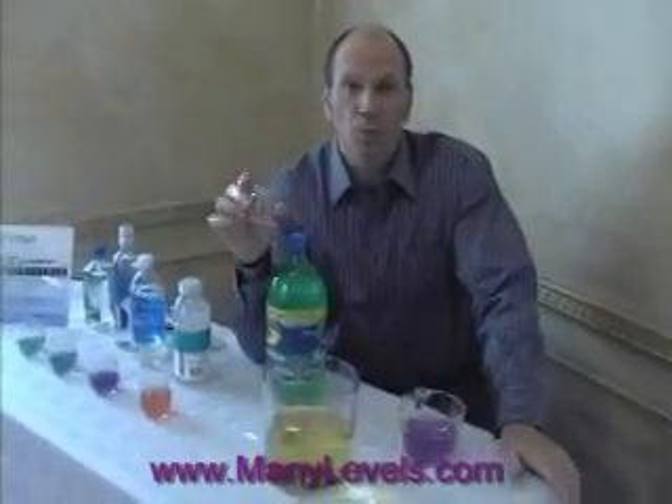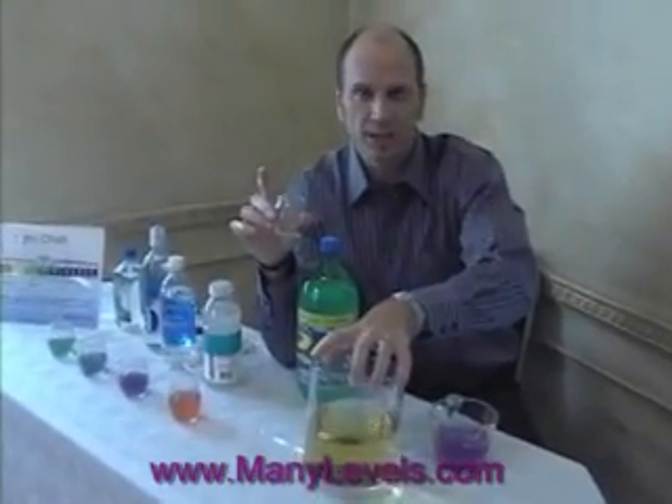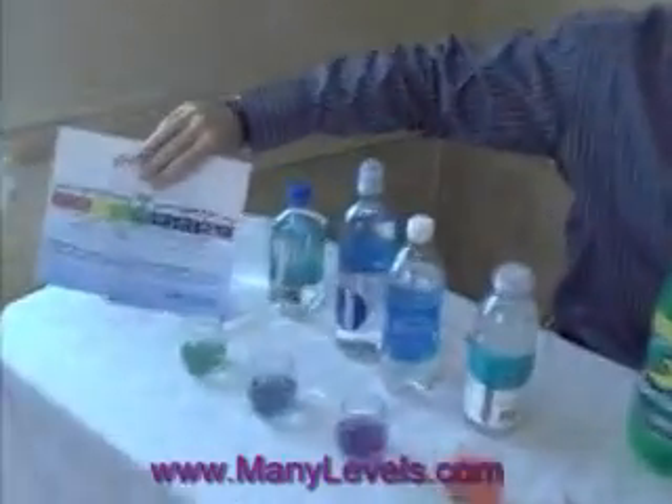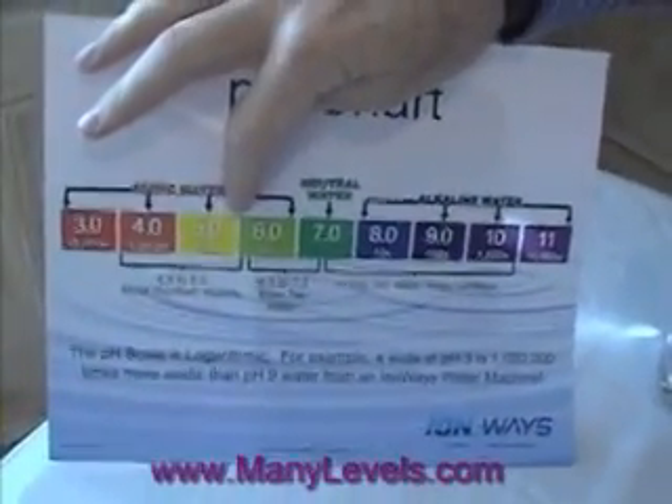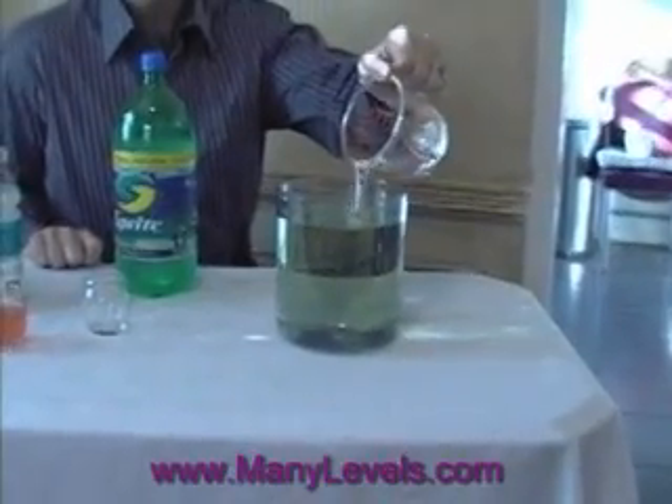So when we started, we took one ounce of the soda. We put in 40 ounces of slightly alkaline water and only got up to a pH of 5.0. Then with our last eight ounces of 9.0 alkaline water — 64 ounces total — we just barely got this soda to 6.0. That's how acidic soda is. You don't want to be drinking it.